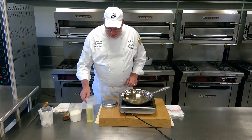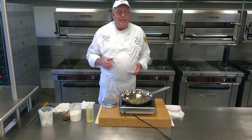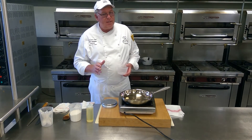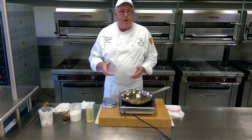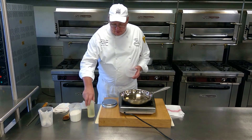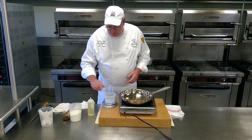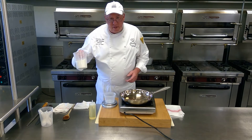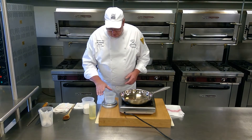We're going to do a blonde roux here first. Remember, after reading the chapter, whenever you make roux, it's equal parts by weight — equal parts by weight of fat and flour. The fat today we're using is regular canola oil, and the flour is all-purpose flour.